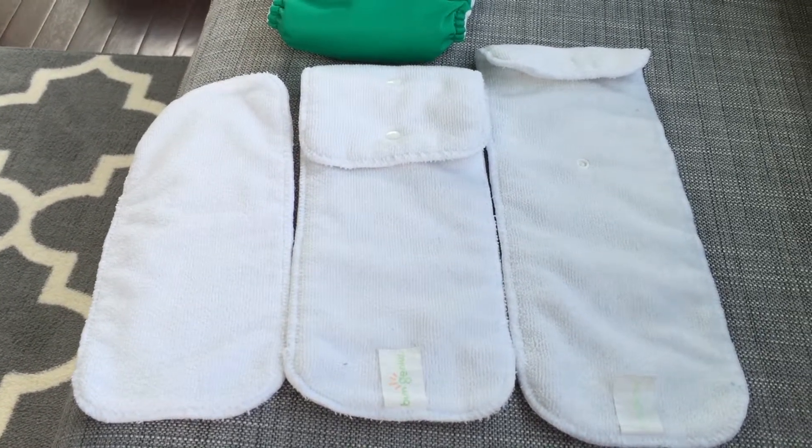When the diaper is at its full largest size, the insert is just fully unsnapped like so, and you just insert it right into the diaper.